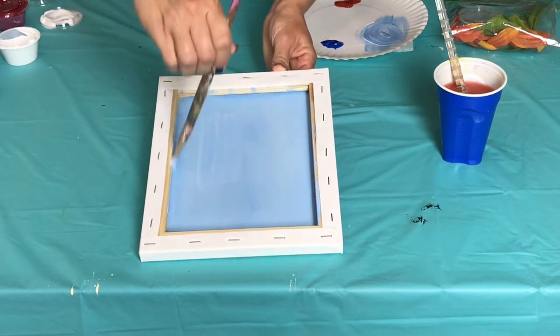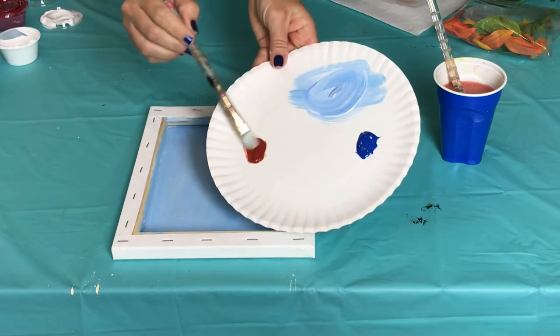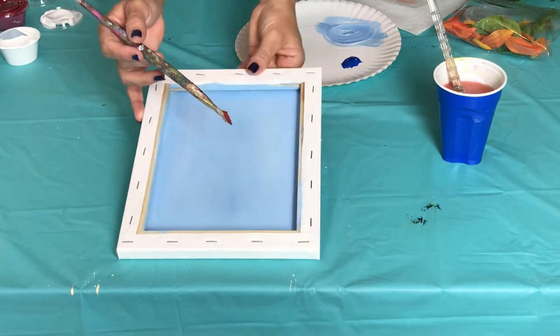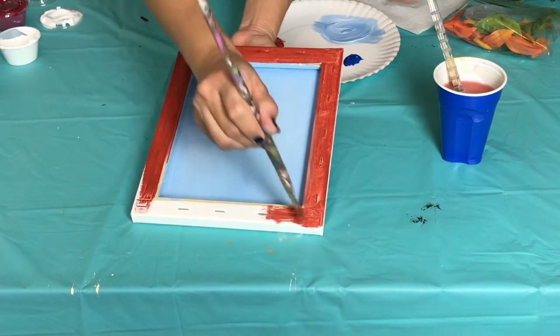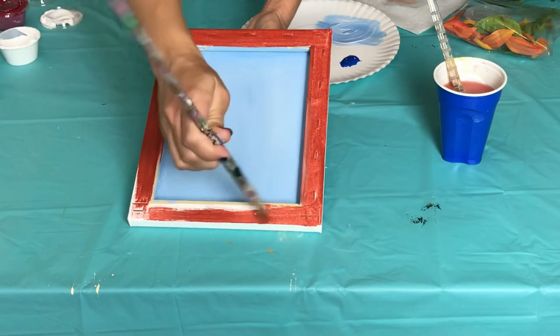Don't forget to paint the sides. The next step is to paint the top ledge of our canvas using brown paint. Sometimes I use regular pure brown, and sometimes I add a little bit of black to give it a darker, richer look. For this exercise I'm just going to use regular brown paint — dip my brush a little in water and paint that ledge.